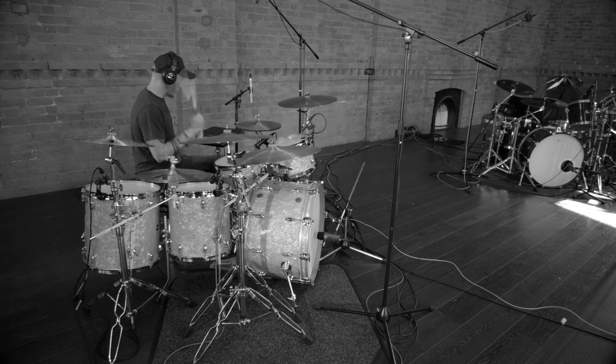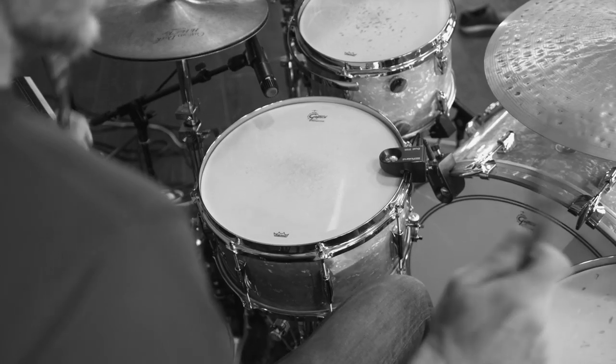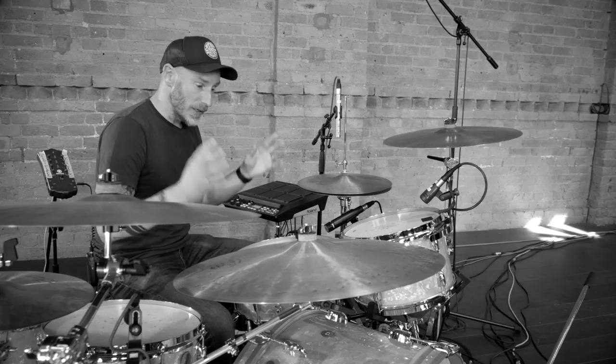It's interesting to play with those sounds, and the hybrid stuff and the SPD-SX gives you the versatility to play with sounds that you've had on the record and to try and replicate them live, mixing it in with the organic sounds of the kit.